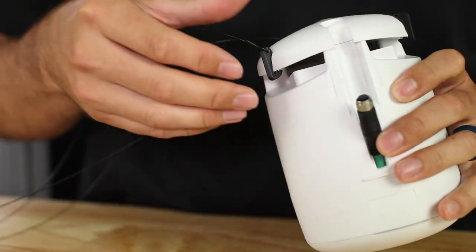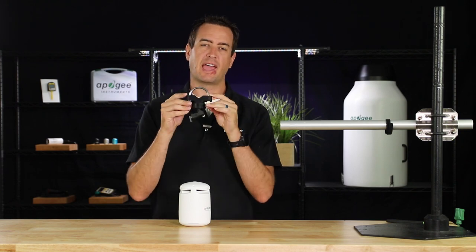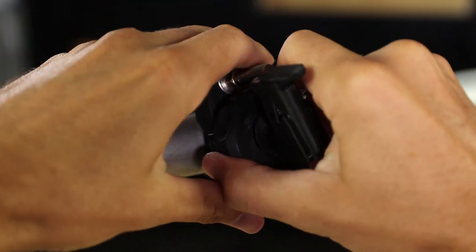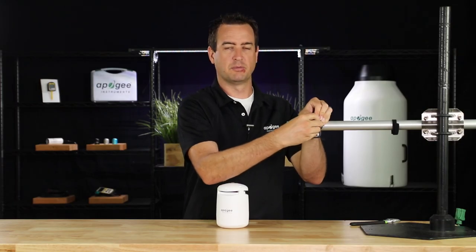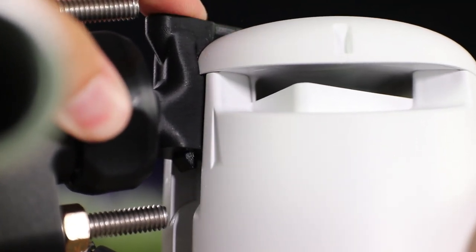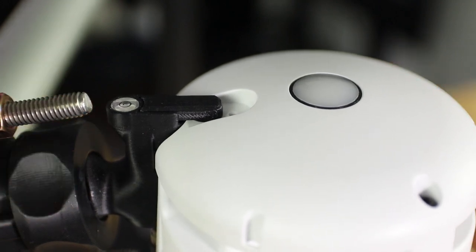To remove the hanging kit, pull the clips outward and they should pop right off. Also available for the Guardian is the multi-position mast mount, which features a U-bolt that allows you to mount to various sizes of mast. First, tighten the U-bolt onto the mast mount and orient the clip so that the bubble level is facing up. Rotate the knob clockwise to increase tension. When you've found the appropriate tension, pull the connector away from the Guardian and hook on the mount. Push the top clip down to lock it into place, then use the bubble level on top to orient the Guardian in a horizontal position.